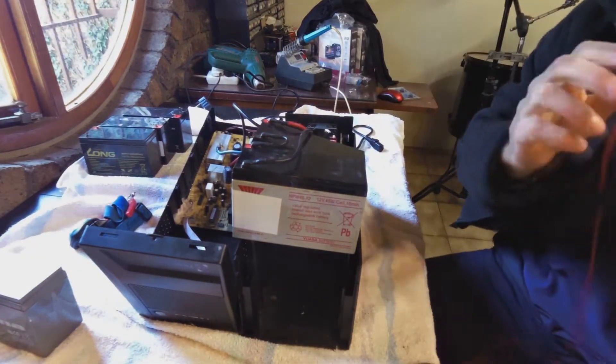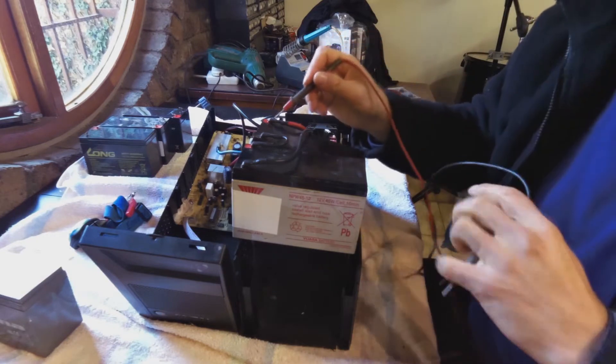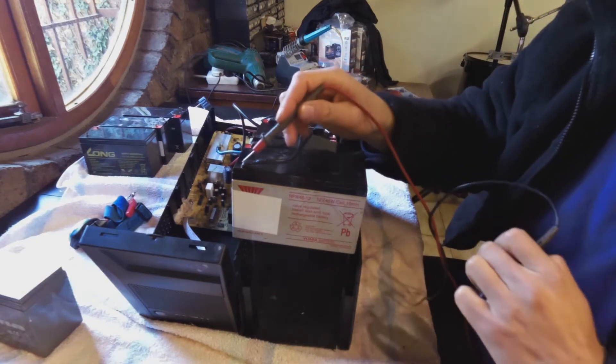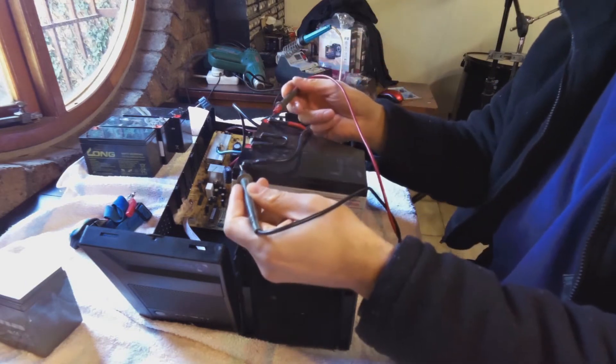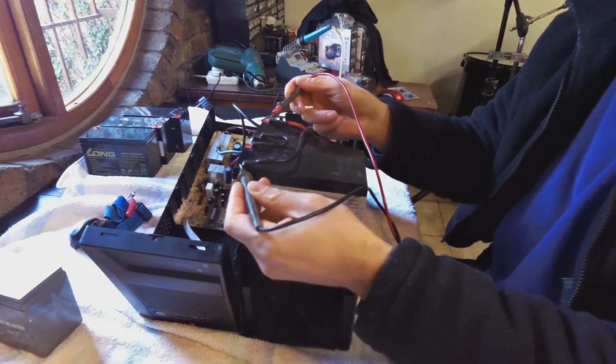There's a jumper here, so the batteries are wired in series. We've got positive, negative, negative, and positive — jumped together — and then negative here. So that should be 12 volts and that should be 12 volts, which gives me 24 volts across positive to negative.